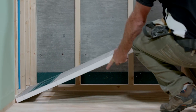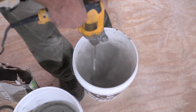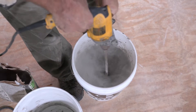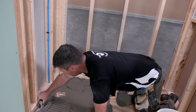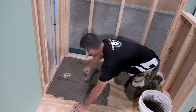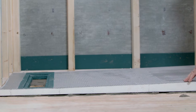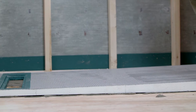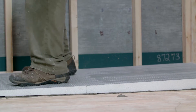Dry fit the shower slope to ensure a proper fit. If a proper fit is achieved, mix the polymer modified thinset per manufacturer's instructions. Using a trowel, liberally apply thinset to the area of the subfloor on which the linear shower slope is to be installed. Ensure that the shower slope is firmly set into the thinset by carefully walking on the shower slope, evenly distributing your weight.